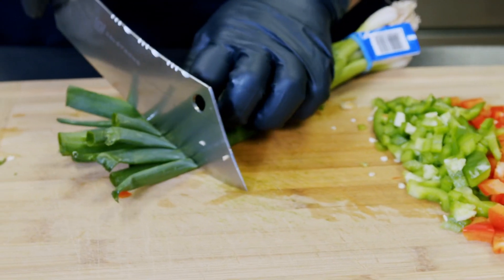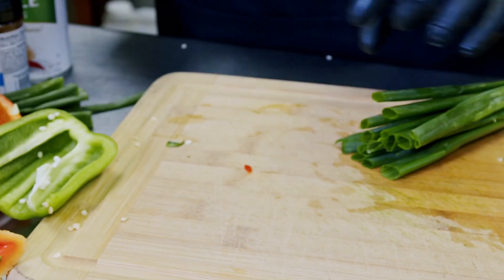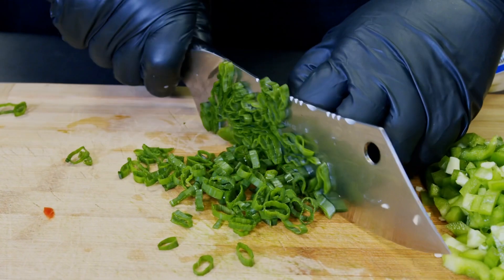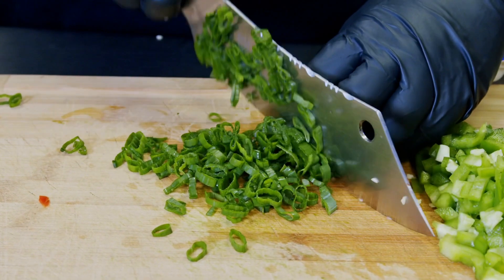Next, we're going to go into our green onion. We're going to cut off that end — we don't need that, we don't eat that. Now, this fish and grits isn't your average. This is a Cajun fish and grits with a lobster cream sauce.